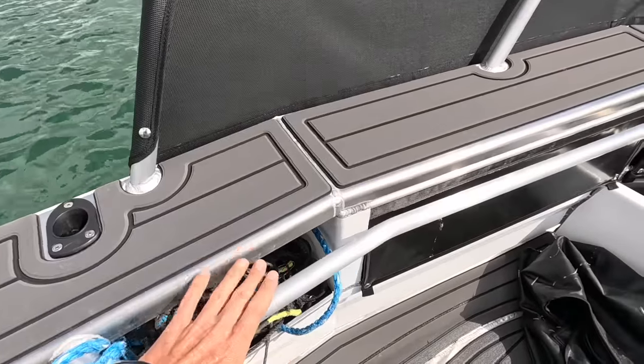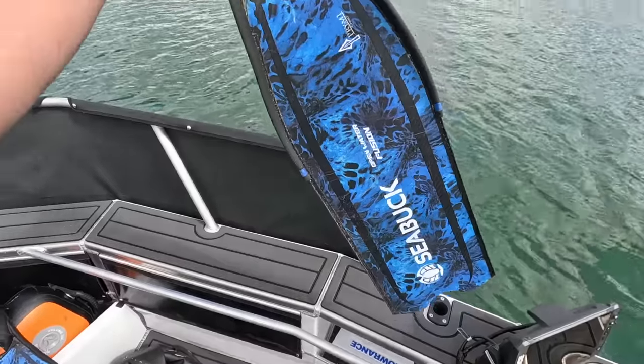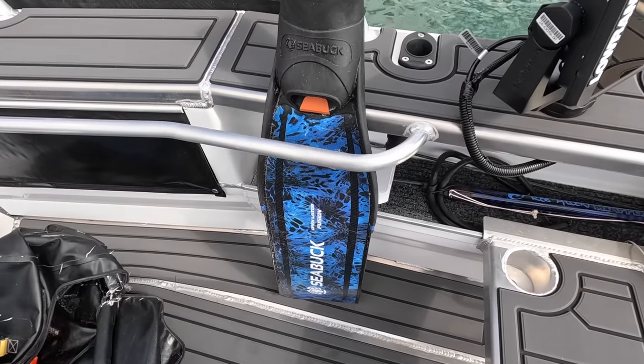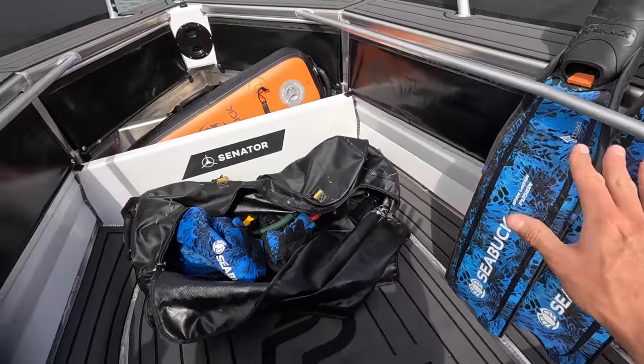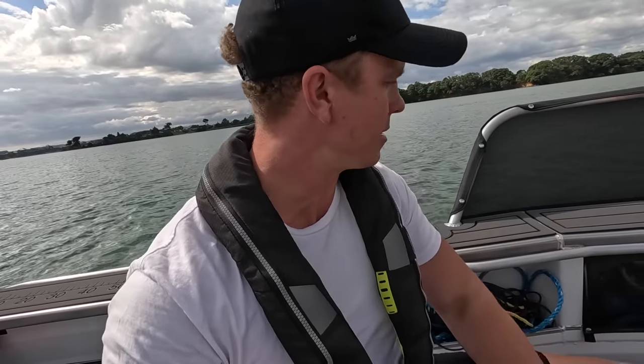Up forward we've got some fin storage. These rails here can be used as a grab rail and secondly as fin storage. It's as simple as grabbing your fins and they just sit in here — holds them in place, keeps them out of the way. So when you're moving around dive spots, jumping from spot to spot, you get stuff away off that floor and it stops it flying around. You probably won't leave them in there for long trips if you're bouncing around, but for small trips it's a simple, easy, practical feature.